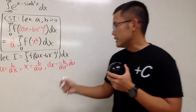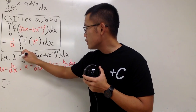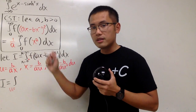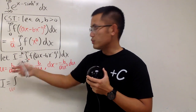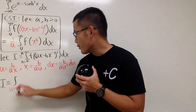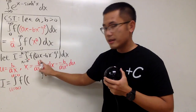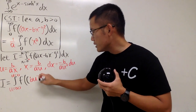Now we take this integral to the u world. Originally the integral runs from x equals 0 to x equals infinity. In the u world, putting 0 plus in for x gives positive over 0 plus, which is infinity. Putting infinity in gives 0. So we go from infinity to 0. For the function: ax becomes b over u (since a and a cancel), and bx to the negative one becomes au. So we have f of bu to the negative one minus au, squared.